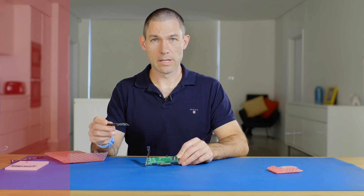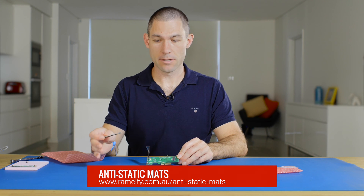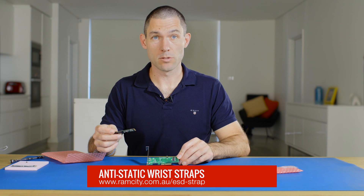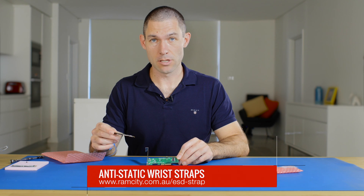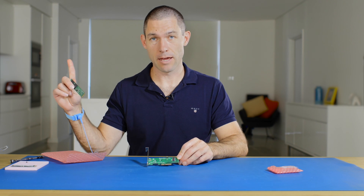Just a few things when you're handling electronics like RAM and SSDs — I always work off an anti-static mat and have an anti-static wrist strap attached, just to prevent any possibility of electrostatic discharge from damaging the equipment. If you want to learn more about electrostatic discharge, have a look at this video.